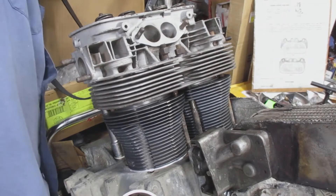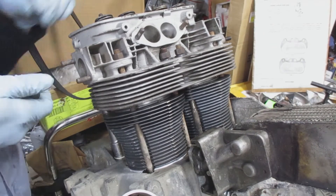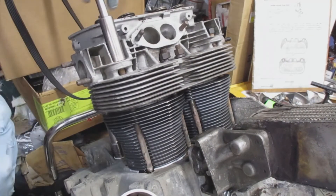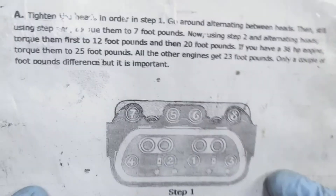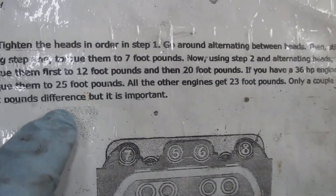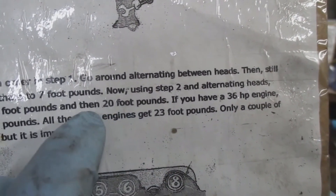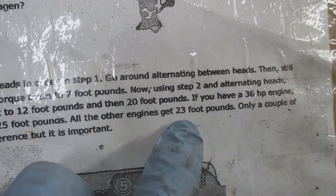I'm tightening down the head before torquing. When I took out the heads before, the studs came out with them, so I had to improvise and put sealant on the studs before inserting them. For torquing, you start with 12 foot-pounds, then 20 foot-pounds, and my engine finishes at 23 foot-pounds. Go around alternating between the heads: start at 12 for the 1-2 side, then 3-4, then move to 20 for 1-2, then 3-4.